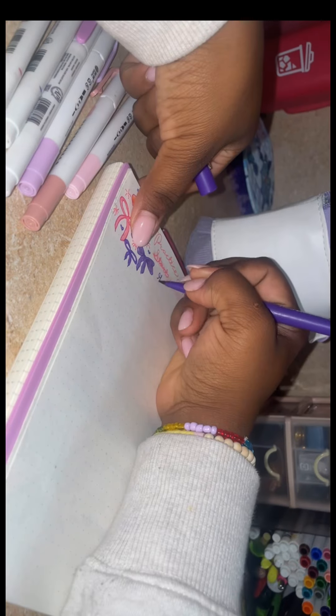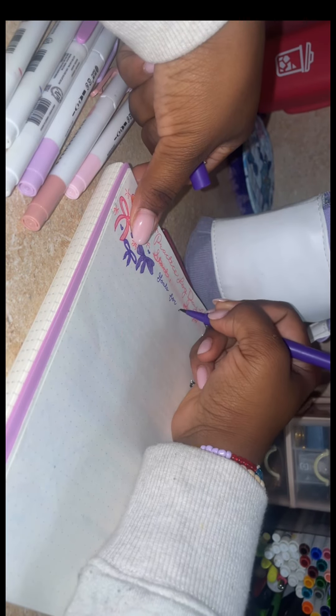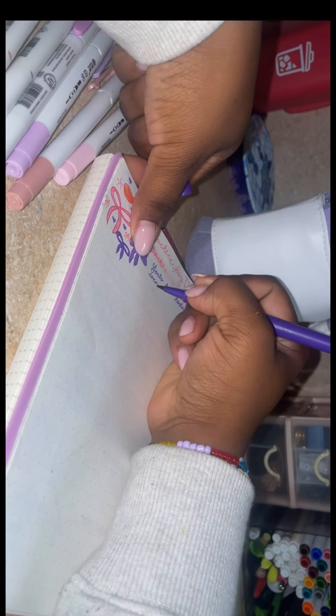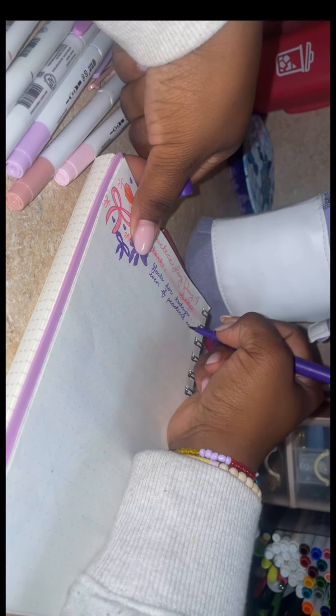Hello everyone. I am currently on day four of my practice challenge, and I am currently in my flute journal prepping for day four.